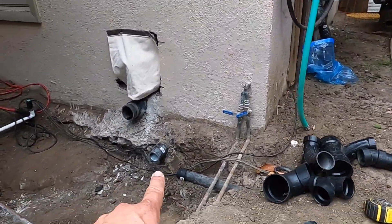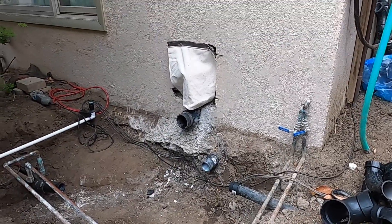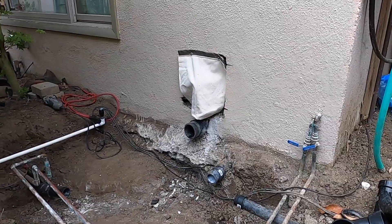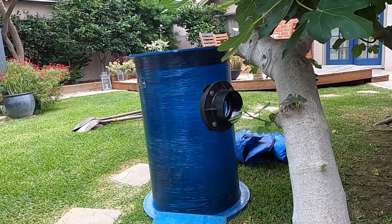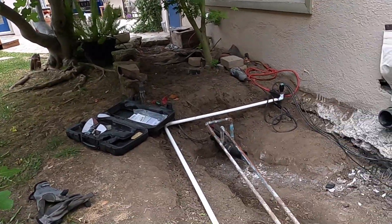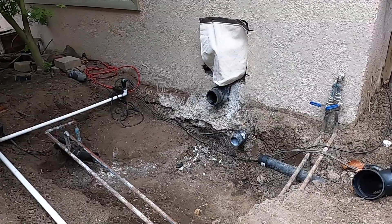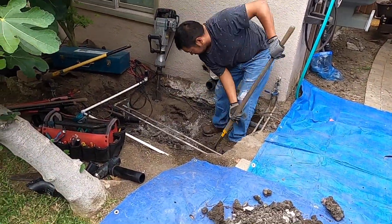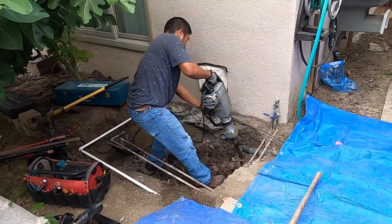We've got three different sizes of pipes coming out here: a two-inch for the floor drain and lavatory, an inch and a half for the outdoor sink, and a three-inch for the toilet. Our basin accepts a four-inch, so we're going to have to configure all this stuff in a tight little area. This is what makes it tricky — if it was one pipe it would be much easier. Alright, we're going to get started digging this thing up.